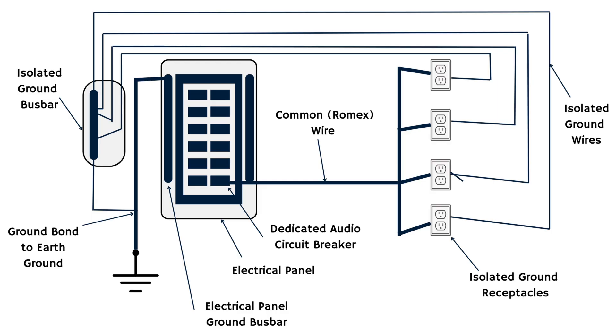I want to show you a diagram that will help you understand how star grounding works — something you can even show your electrician. Starting at the electrical panel, which might be a sub-panel like I have or the main panel in your house: one of those circuits needs to be dedicated to all your audio. You could have multiple circuits dedicated to audio in multiple rooms if you want. But the circuit needs to be clean — it can't have lights, HVAC, or a refrigerator on it. Each circuit must be clean and dedicated to audio.